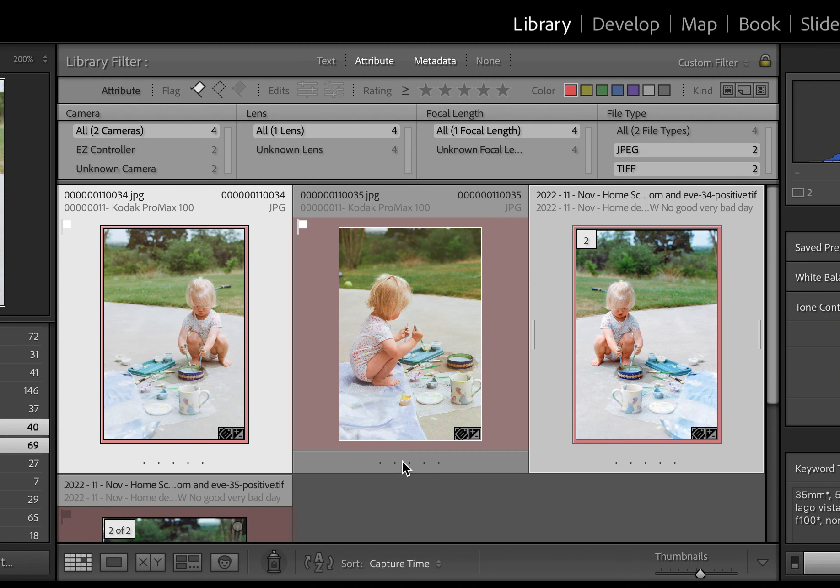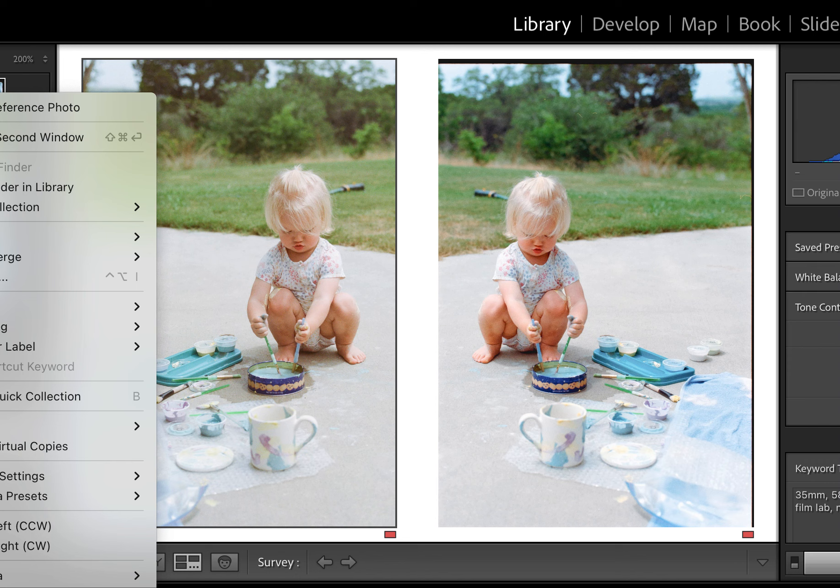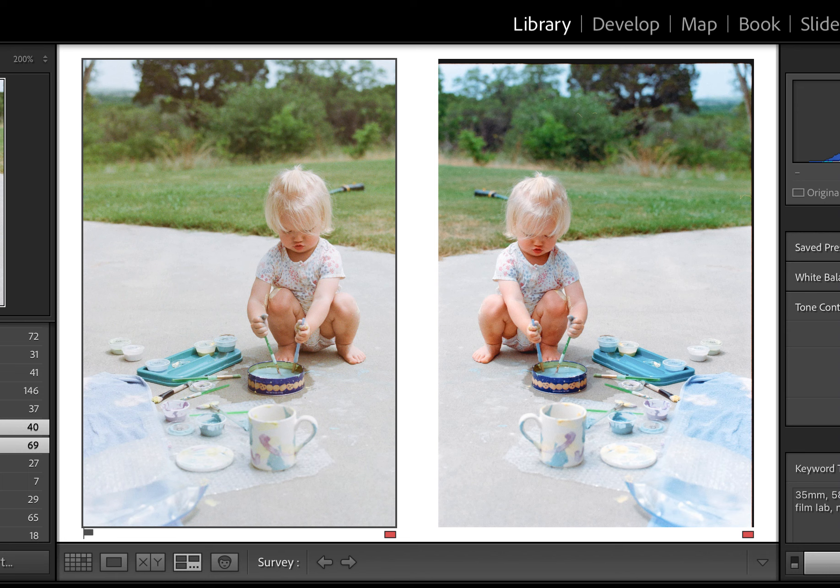Back to the grid mode — look at these two photos. Some of the key differences: first of all, you'll notice that they're flipped from each other, and that's just because I scanned the emulsion side up — the different side of the emulsion of the film — so it looks backwards, but I could easily swap that back.